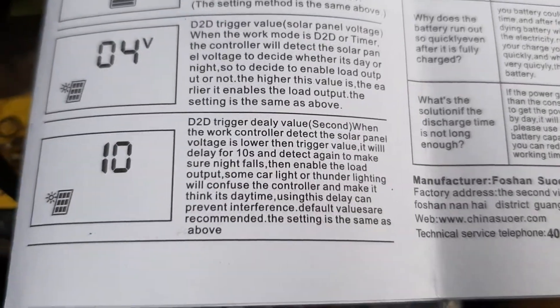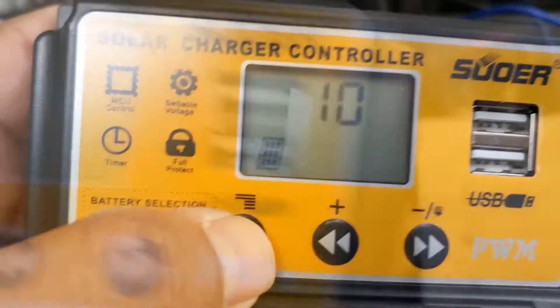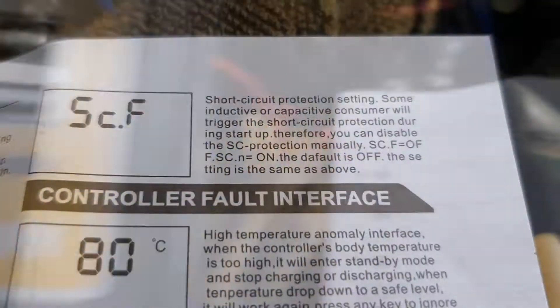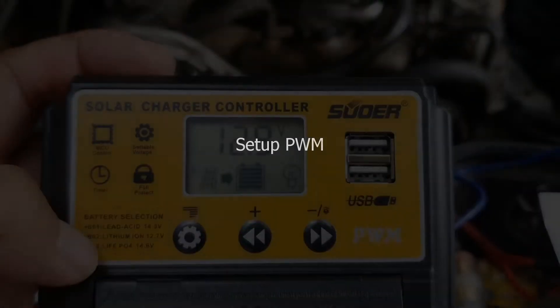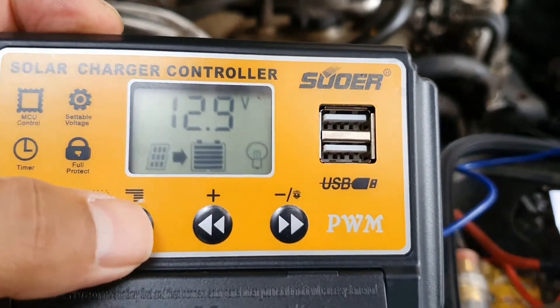B1 is actually for a lead-acid battery; there's also B2 and B3. B2 is for a lithium battery, so this PWM will actually charge a lithium battery — if you have, say, a small lithium setup of 12 volts.